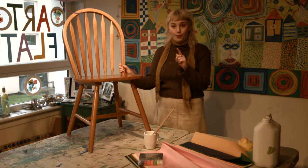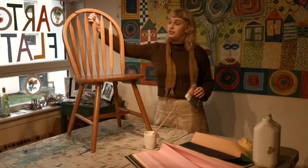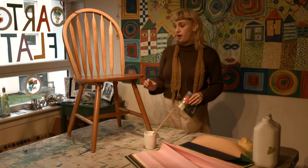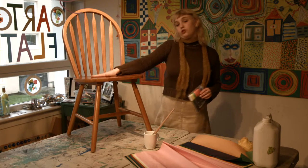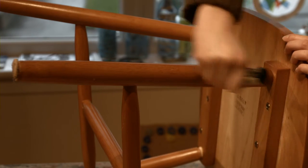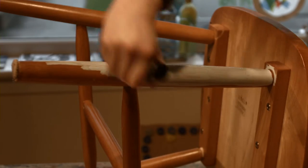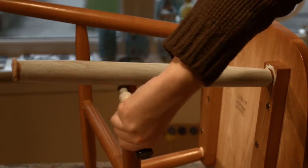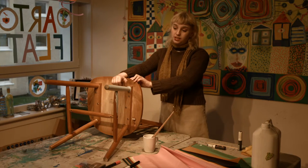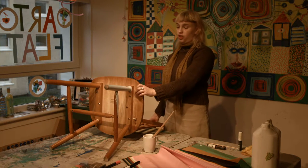The first step before we begin is to add some base colour to the legs and maybe the spindles of the chair — the bits you might not want to decoupage with tissue paper. This gives a mixed effect of block colours combined with more textured patterned effects on the main part of the chair. Paint those parts using chalk pens and give it a second coat, but we're going to skip straight to the second stage now to show you what to do.